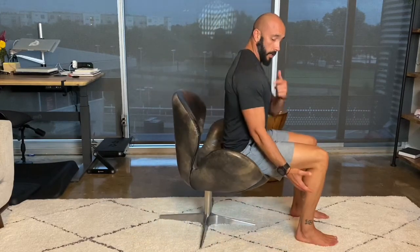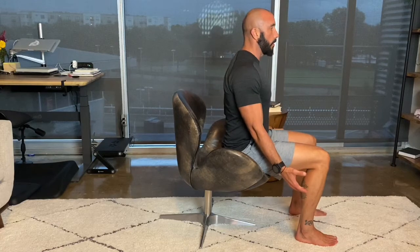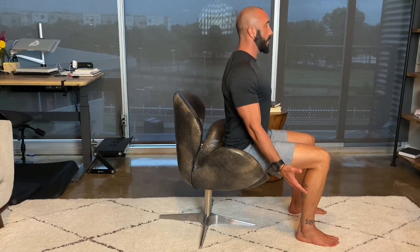This is the seated bicep curl and tricep extension. I'm going to show you this from the side so we can look at the angle of my shoulders to my elbow. Chest is up tall, shoulder blades are pulled back, squeeze together tight.